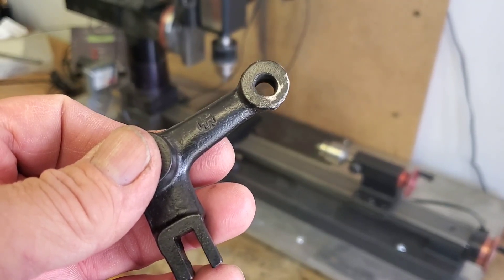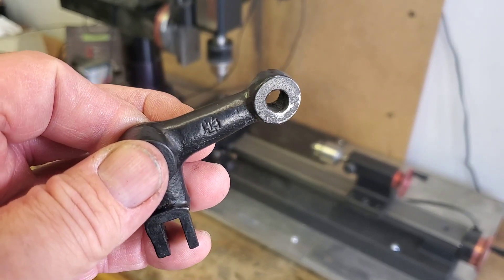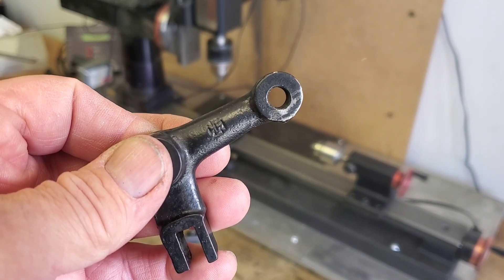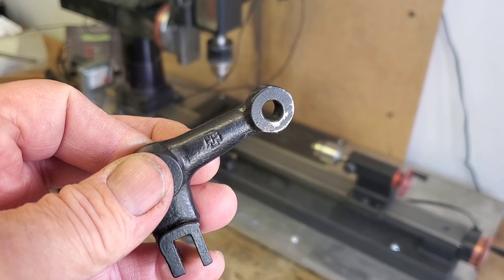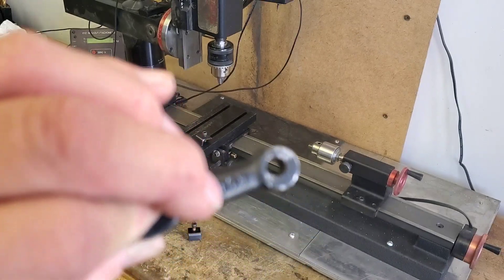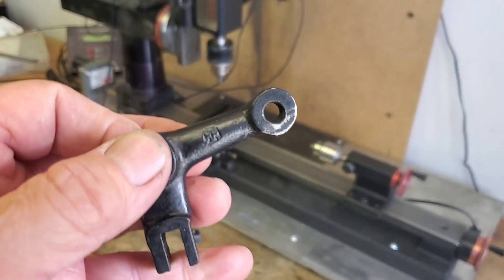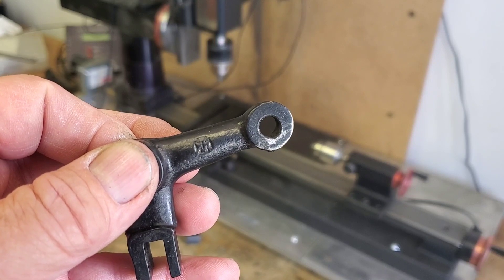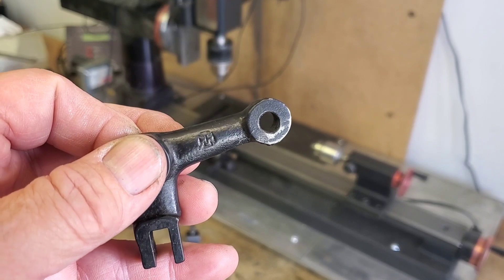Here you see a fairly common issue: an old mechanical automotive part. The hole in the top of this piece is no longer round. When I measure it on one end it measures roughly 270 thousandths, the other end is measuring about 277, and it's also in a weird taper to one side. It's not even centered, and it's supposed to have a one-quarter inch shaft going through it, so everything's wobbling around and not working well.